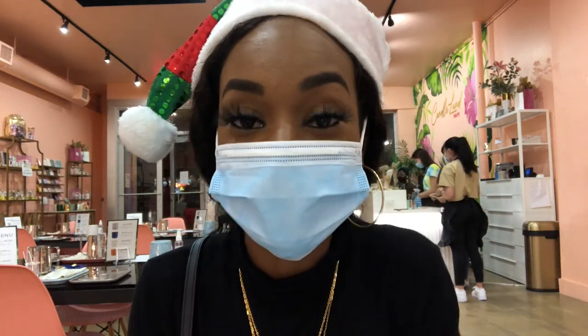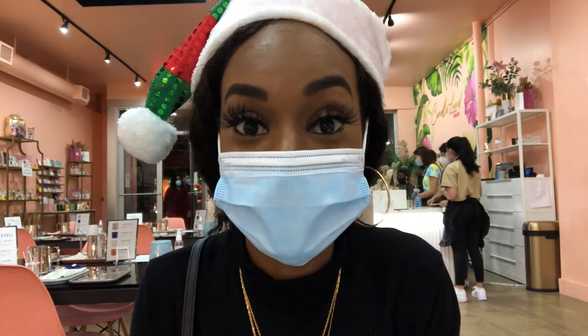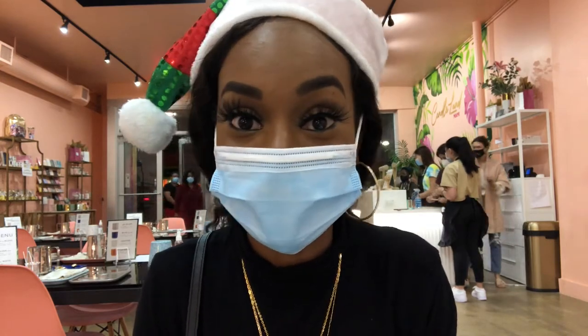Hey guys, what's up? It's your girl Reese and I'm back here with another video. I'm actually here at Candyland Miami and I'm excited to make a candle.